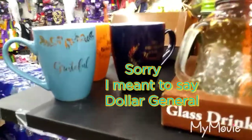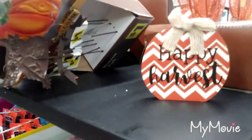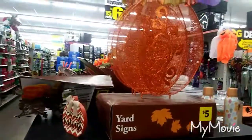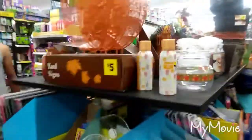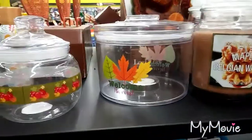So we're here at the Family Dollar. There's stuff that's already here for fall. Are you ready for Halloween? They have everything for Halloween accessories.